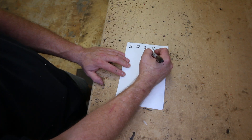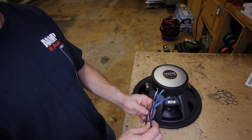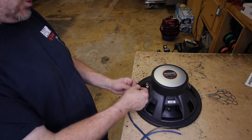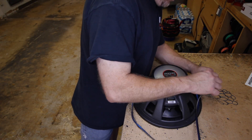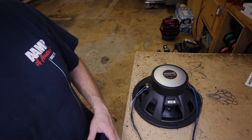And in parallel, it's going to give us 1 ohm. So let's hook it up in parallel. What we need for parallel is 4 wires — 2 negatives, 2 positives. We're going to hook this up to one set of voice coils here, we're going to jump it over to the other voice coil. Now these 4 wires are going to go to the amplifier.